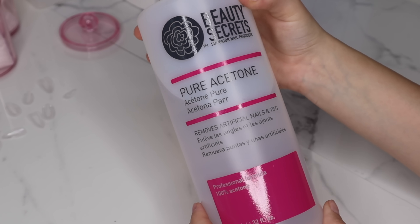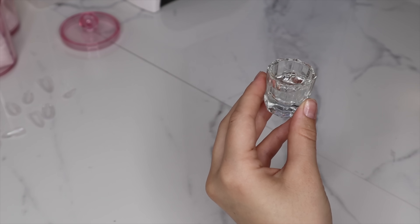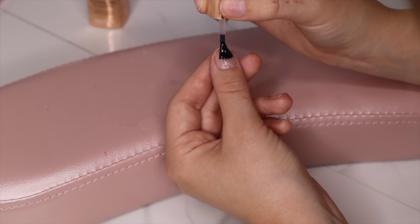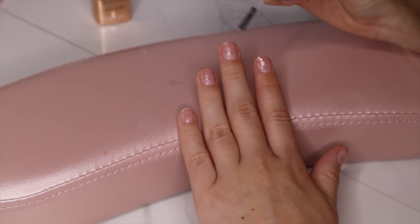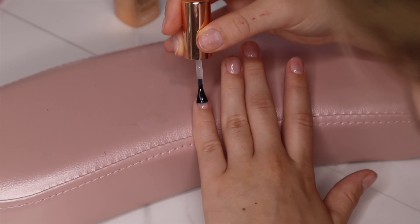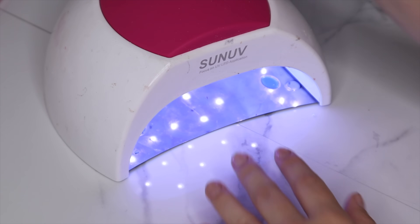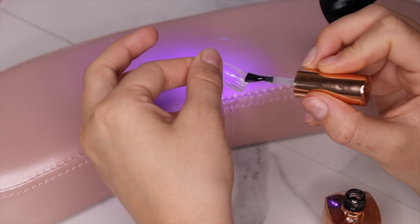Now it's time to put one layer of extend gel on all of our nails. Before I get started I always pour out a little dish of acetone just in case I accidentally flood my cuticles, so I can remove that before curing. I'm going to cure that for 60 seconds.